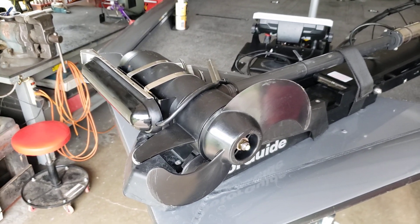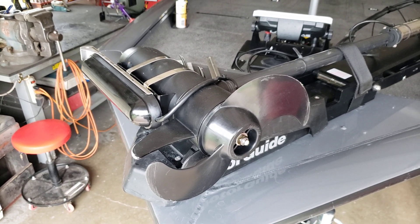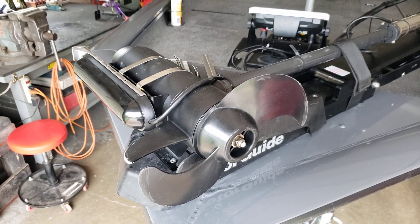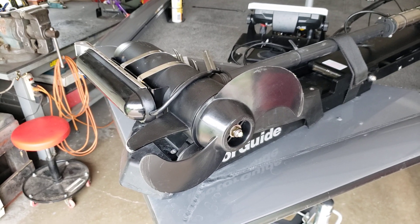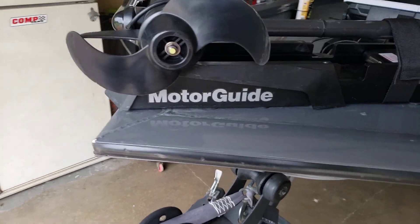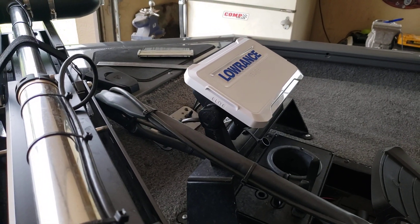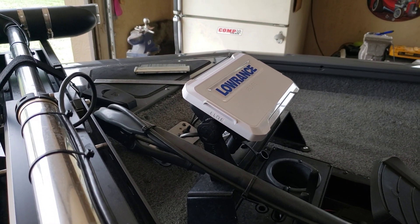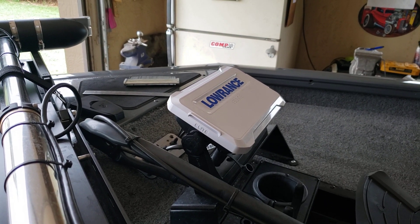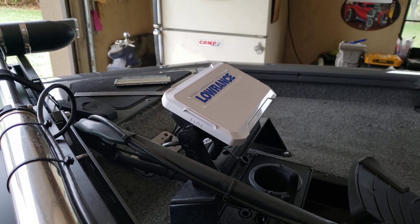Hello YouTubers, this is Ronnie Henson here from southwest Oklahoma. I've got a Tracker 190TX and I put a 24-volt trolling motor on it with a Lowrance Elite FS7 with a triple shot transducer. I wanted side scan and down scan on the front, and in order to get that I needed to put the triple shot transducer on there.